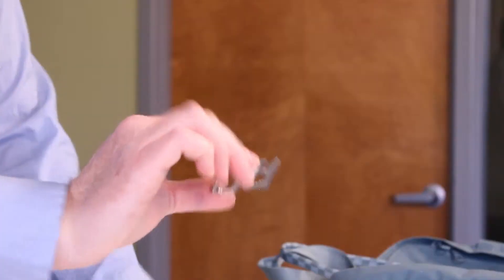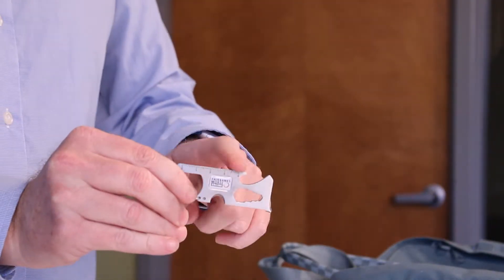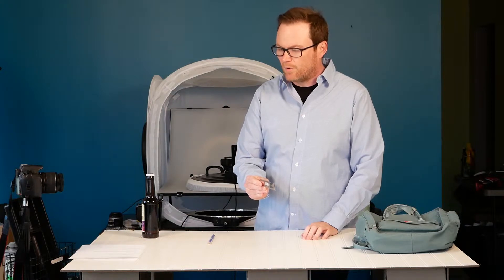I'd like to introduce you to the 1101 carabiner tool. It features a full-color epoxy dome on the front. Up top is a ruler, a flat screwdriver, a Phillips screwdriver, and a four-position wrench so you can tighten and loosen bolts.